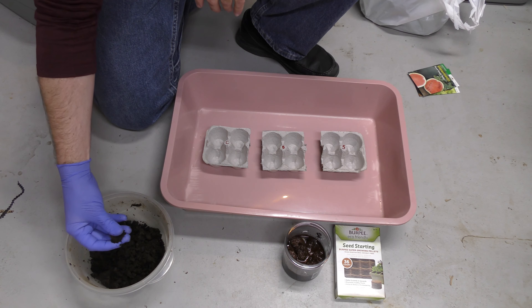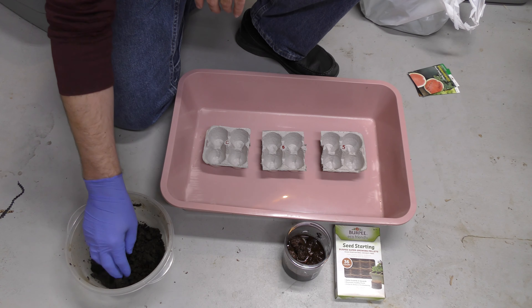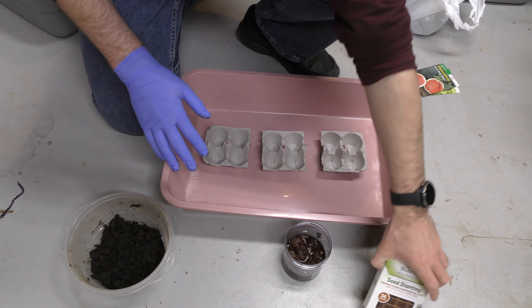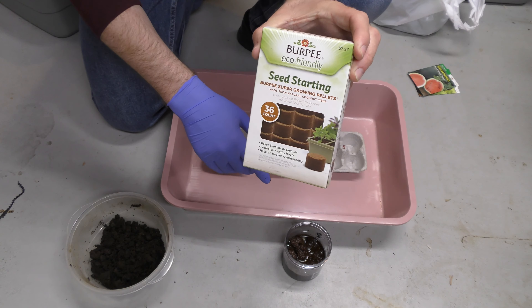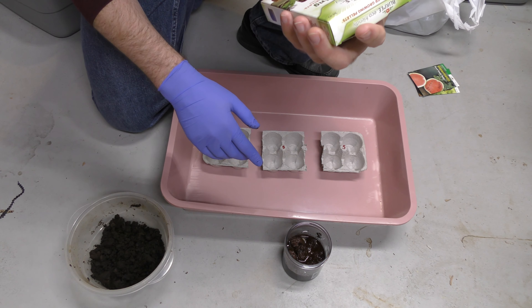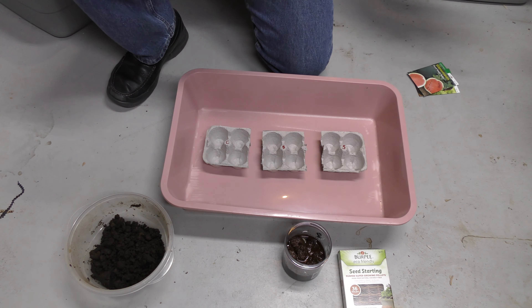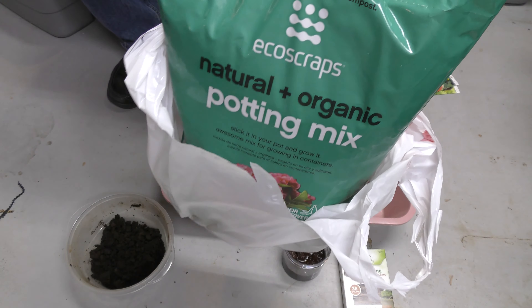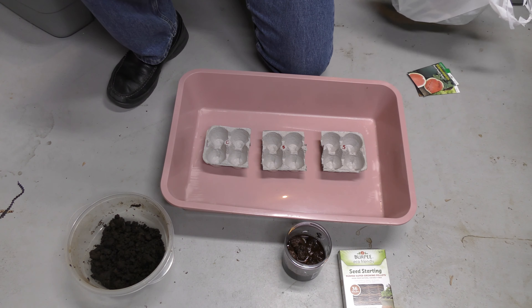Most of it's broken down pretty well — a couple chunks here and there, but I'm going to sort those out as we go through. This is a Burpee seed starting mix. These are coconut coir, or coconut fiber, it says on here, and I put in a bunch of pellets. And then back here there's a big bag — just regular potting soil, a potting mix from Target. It's organic and natural, it says.